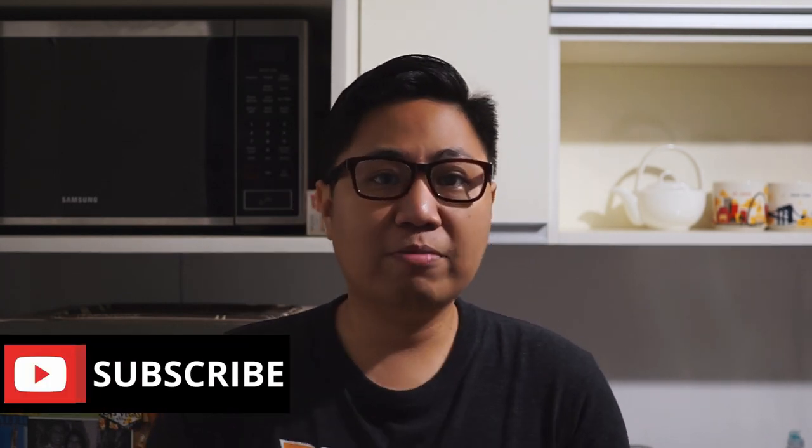Hi, I'm Mix. I'm a new film photographer and I post videos about my film photography journey. It's 5 a.m. and I'm on my way to meet up with my friend Ace and we're going to Taguig, specifically BGC, to do some film photo walk.